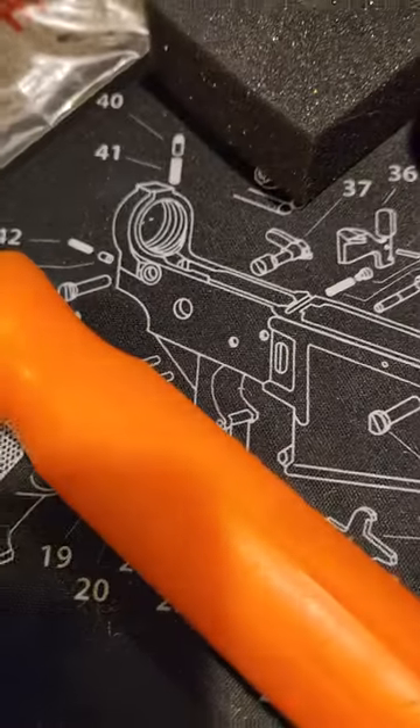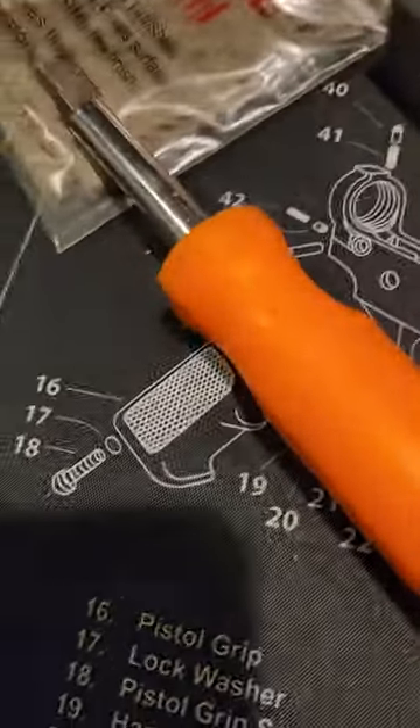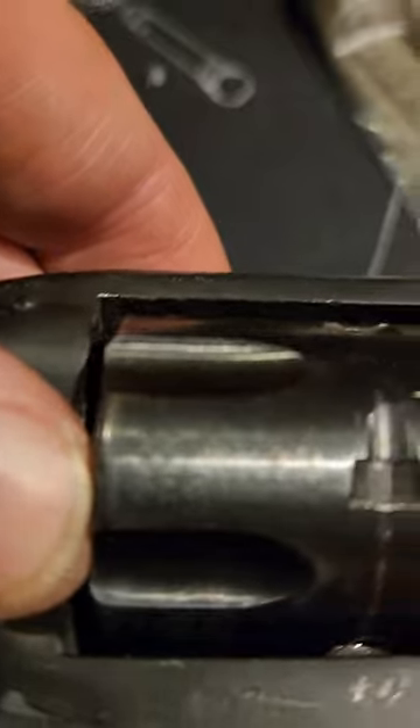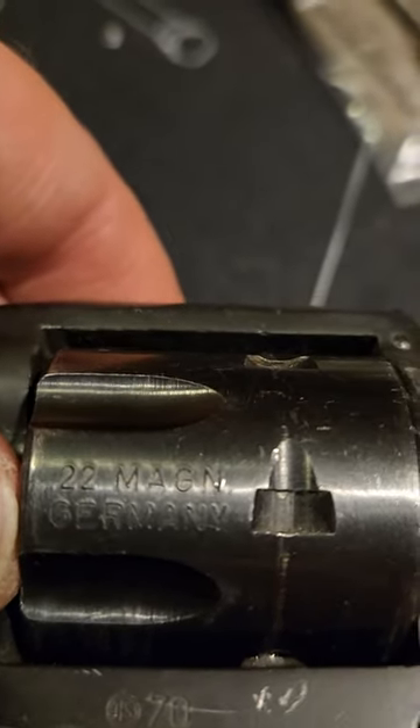I just noticed that this is actually a .22 mag cylinder — it has that marked on here. I didn't realize it had the mag cylinder in there; I'm assuming that is what that means.